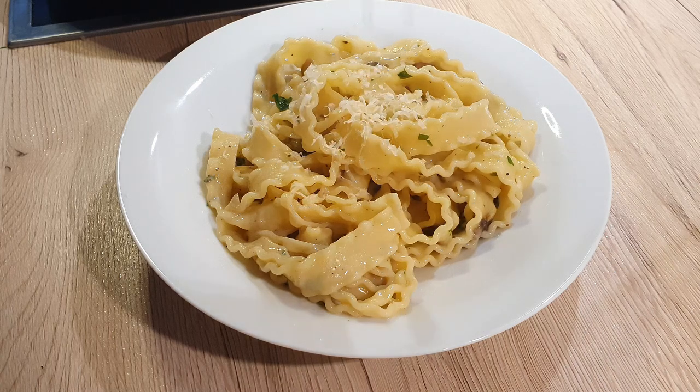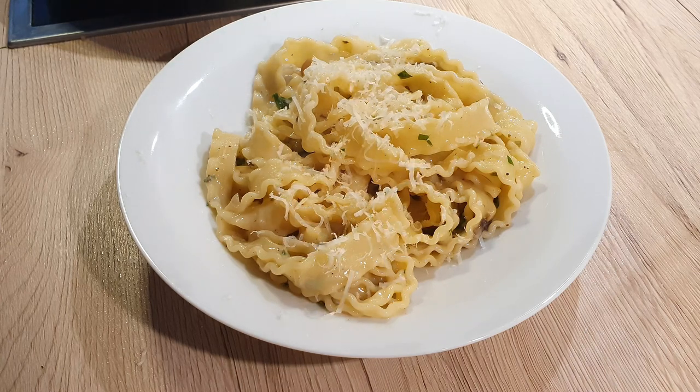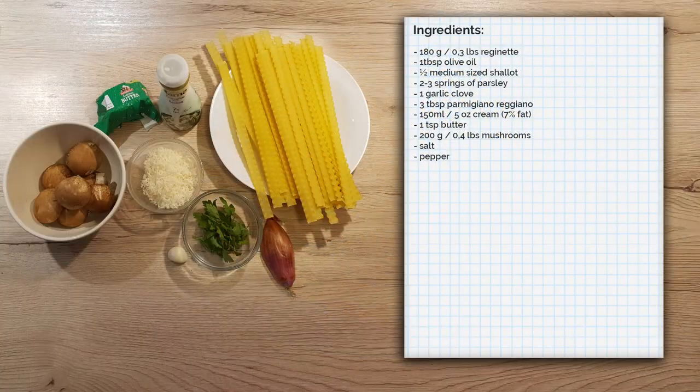Today I'm going to show you how I make my rugginette with creamy mushroom sauce. I always adore this simple dish. It's easy and quick to make and it's a great dish for those that don't have a lot of time. As always, all the quantities and the recipe are written down in the description below the video.